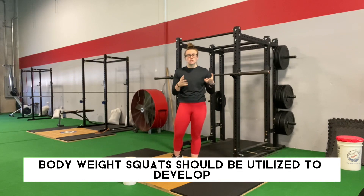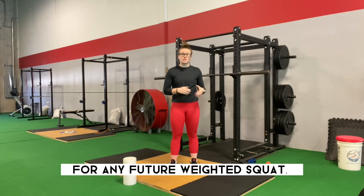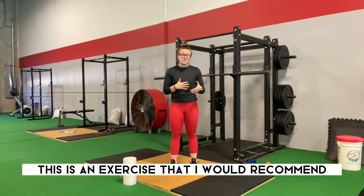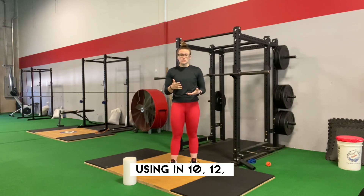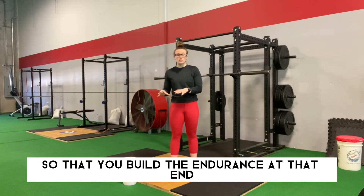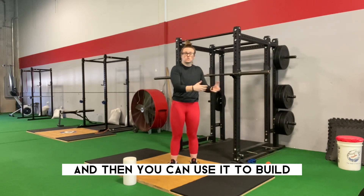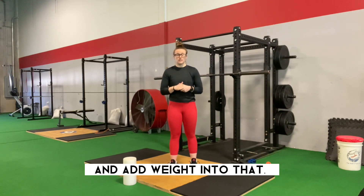Bodyweight squats should be utilized to develop base strength. This is going to set the foundation for any future weighted squat. This is an exercise I would recommend using in 10, 12, 15, maybe 20 rep sets so that you build the endurance at that end-range motion, develop that strength, and then use it to build and add weight.